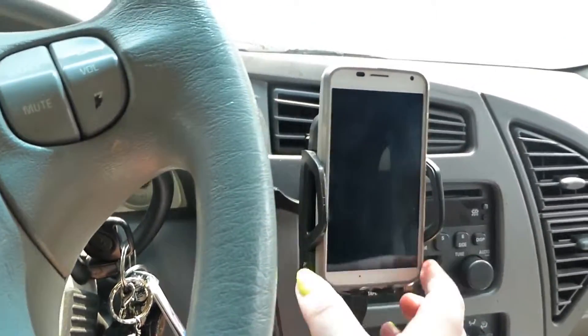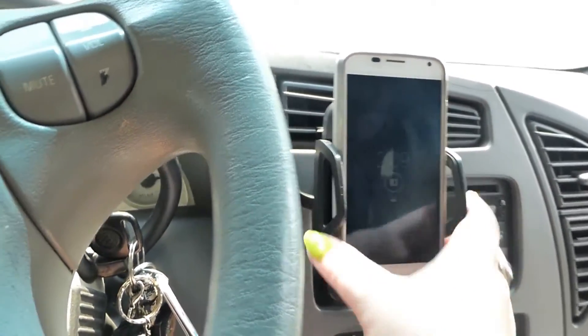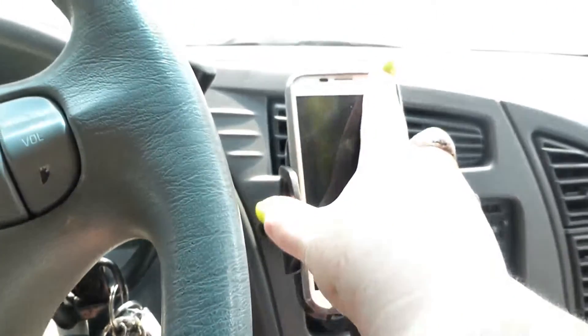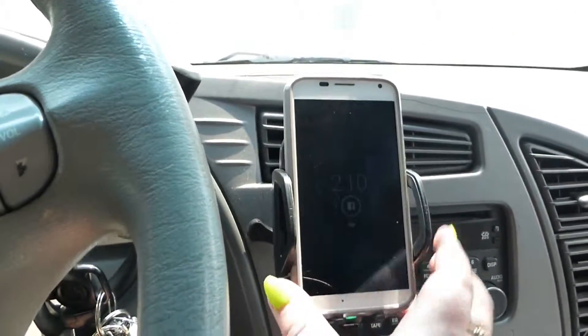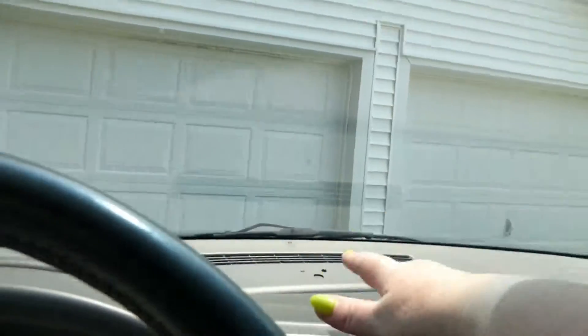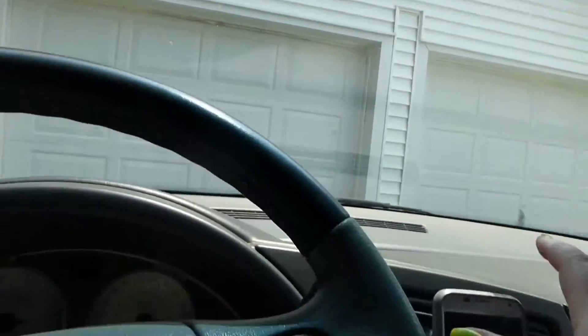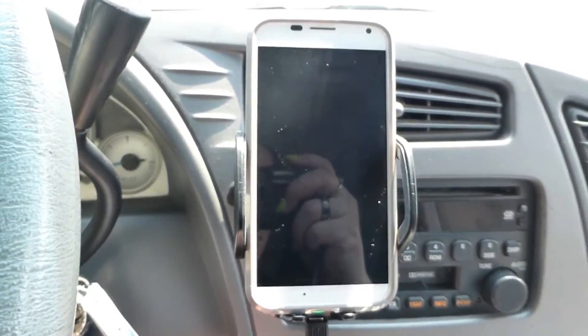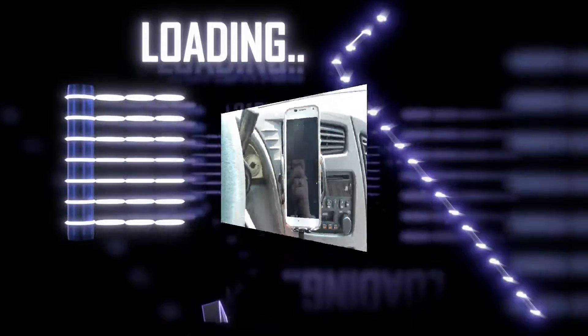Even though the phone is supposed to be hands-free, having it closer is better for me since my voice doesn't project well. This way I can use the speaker function on my phone if I don't have headphones on. This little bracket keeps everything in the perfect position and I can still adjust it with the swivel. What a great product, great price — lots of options to make it fit and work just right for you.